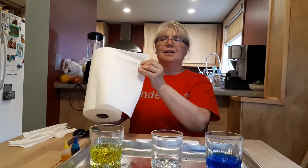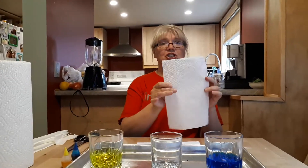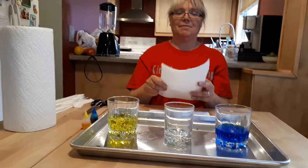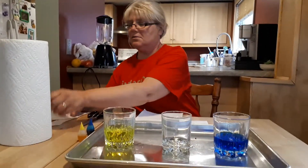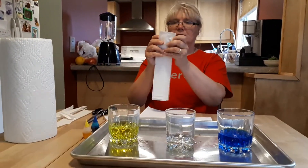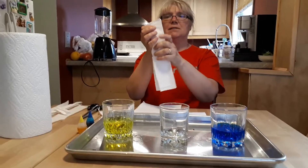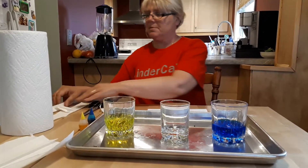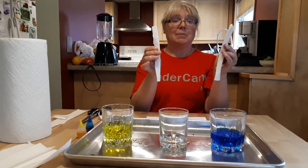Are we ready to get started? Let's go. Next step is using a sheet of paper towel. I found that if I cut it in smaller lengths — I sort of cut it in half — those pieces of paper towel worked a little bit better. For the purposes of this experiment, I already have two pre-folded pieces of paper towel.